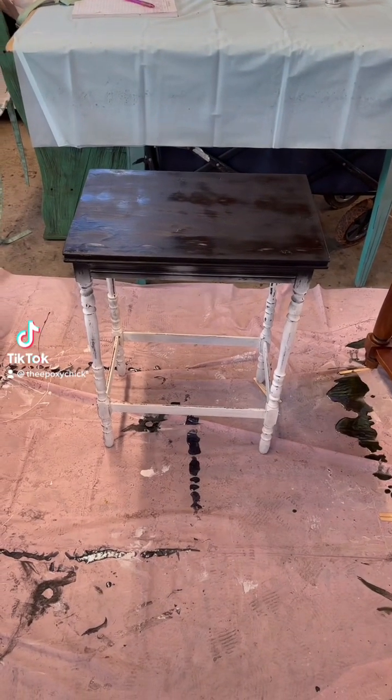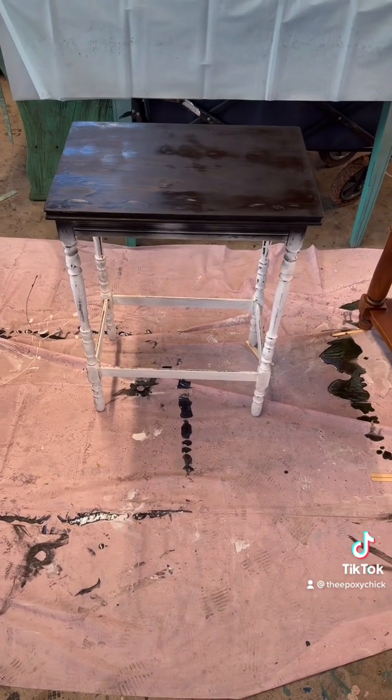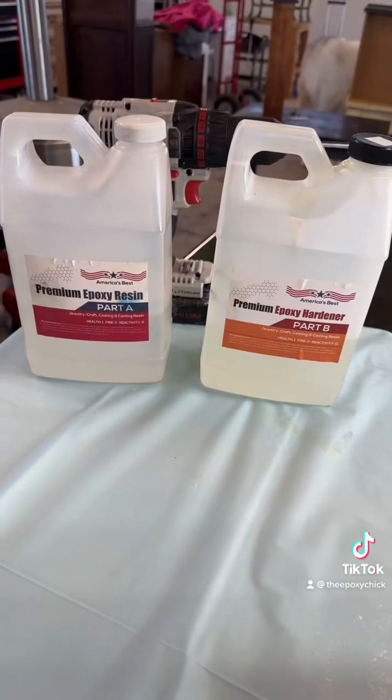Hello everyone, this is Andrea the Epoxy Chick, and I want to welcome you back. We're gonna have a little fun today doing a little experiment on this little table right here.